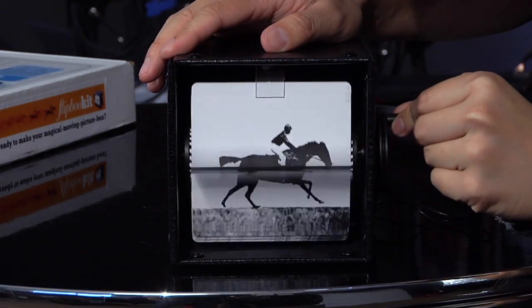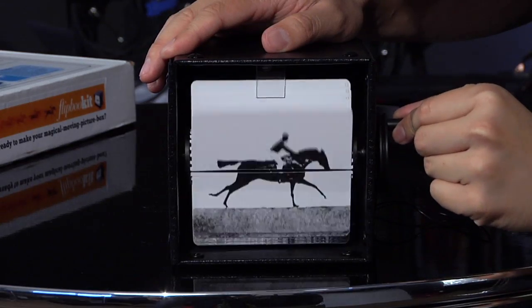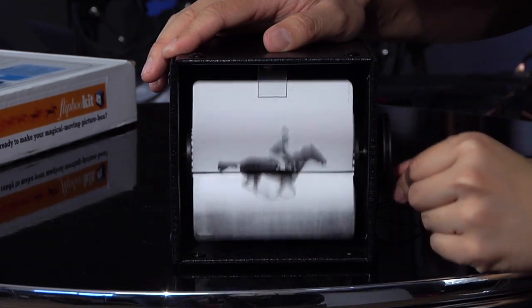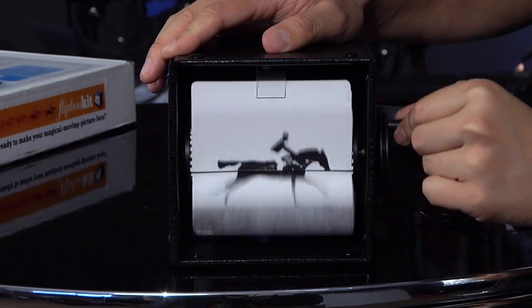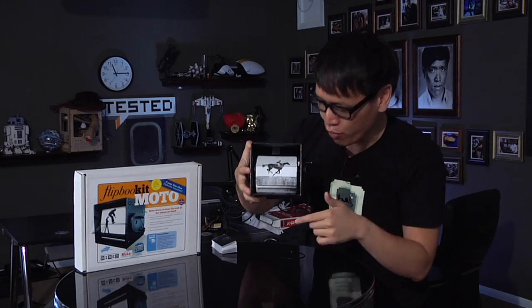Isn't that charming? You can rotate it at whatever speed you want. This animation included is the famous galloping horse animation. And if you spin it fast, it actually has a really nice almost 3D effect because the pages are flipping over.